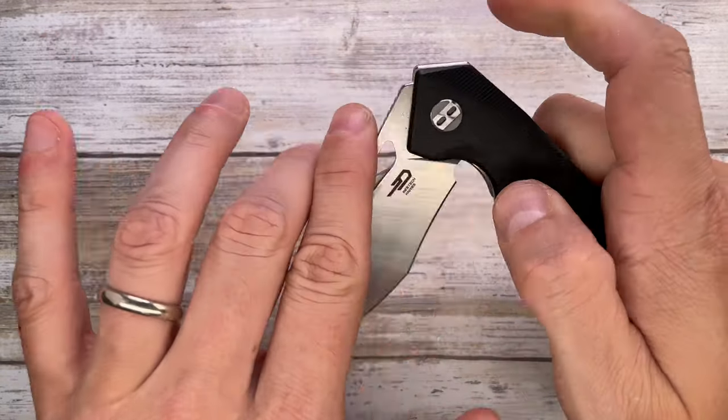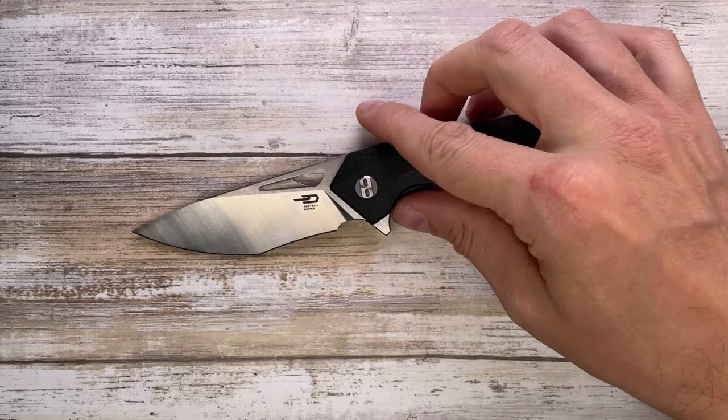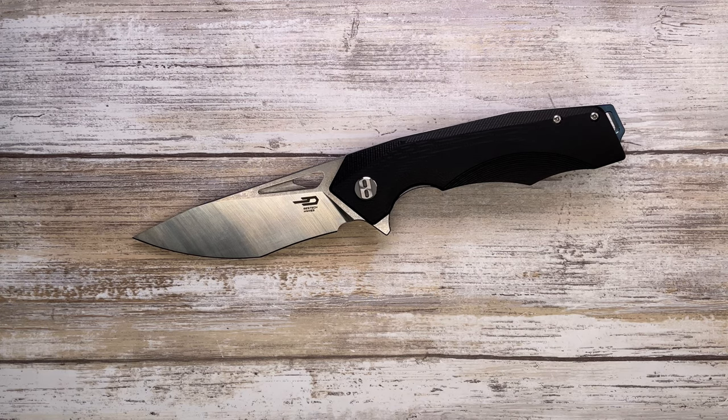Overall this is a pretty decent budget knife — looks good, sounds great when opening, and the ergonomics are not perfect but on the right path. Hope you guys enjoyed this video, please don't forget to subscribe, and thanks for watching — stay tuned.